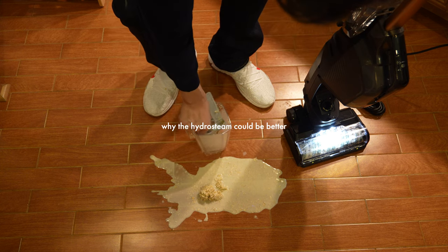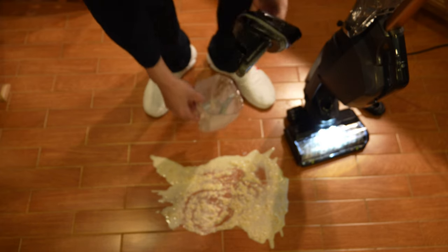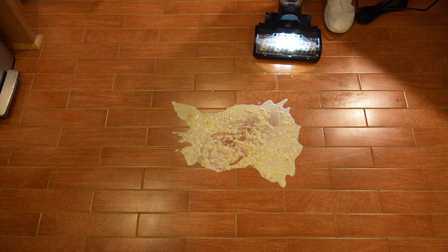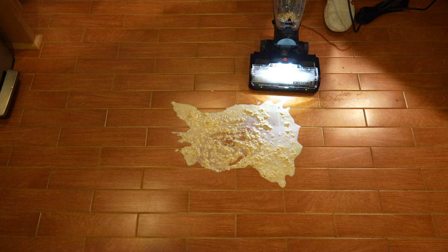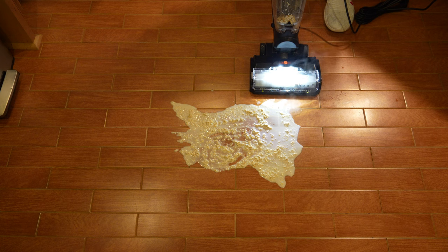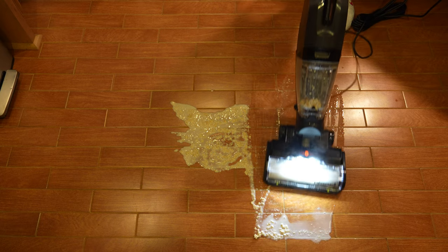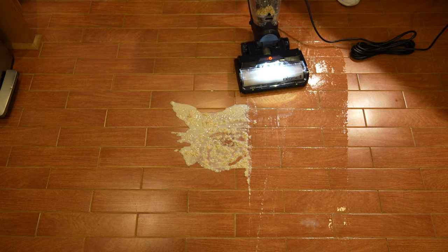Running the same mess on kitchen tile, we spread it around and run the HydroSteam. You'll be unpleasantly surprised — the HydroSteam has a hard time with this. After running this test multiple times on different floor types, the finding is clear: if you're picking up large, tall, dense, or very wet particles, the HydroSteam is like a vacuum where you can't adjust the brush-roll height. It just starts clogging itself up, causing suction power to drop off, and material gets pushed to the sides of the brush rather than collected.